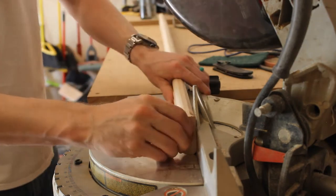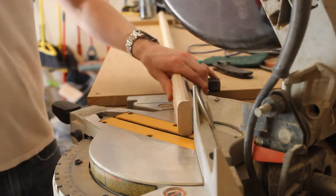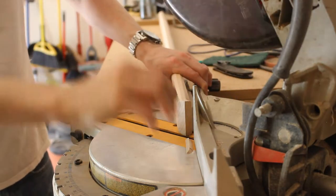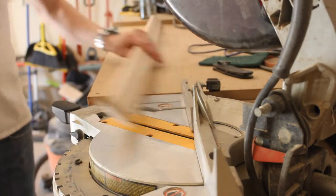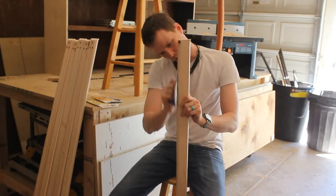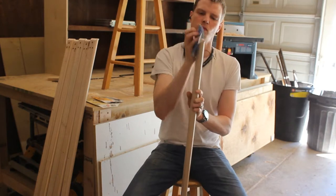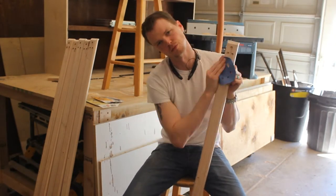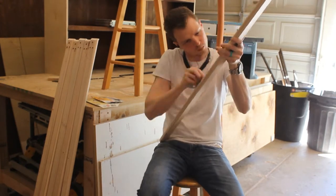Once that was done I took the piece over to the miter station and I cut it off at a 45 degree angle leaving about a quarter inch of the piece left on top. Once that was done it was ready to go over to sanding. Because of all the grooves and corners and turns and everything, it had to be done with hand sanding. I did it all the way up to 220 grit. I will not show you that whole process because it's very boring.